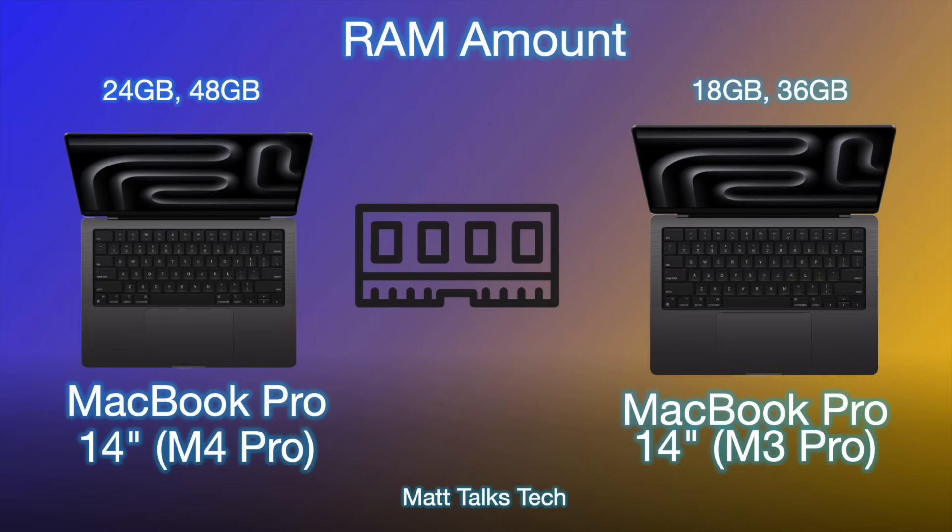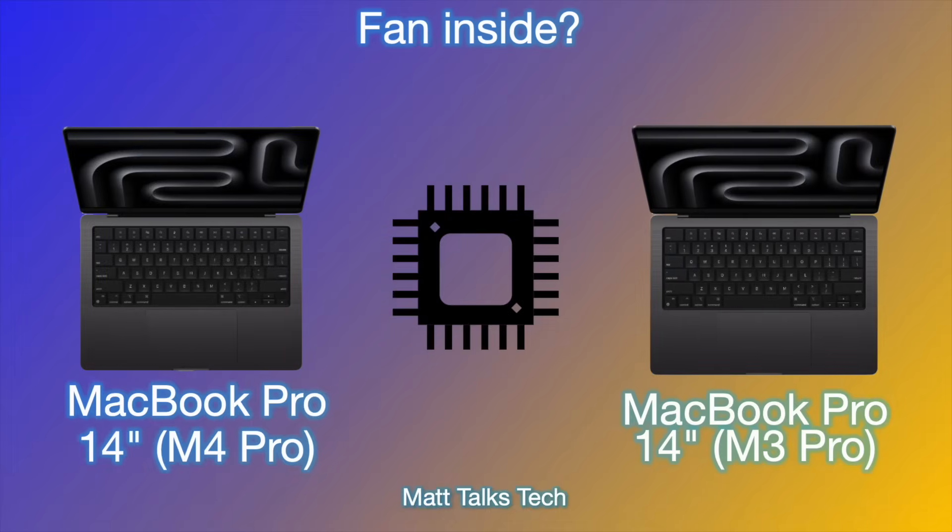RAM options have also increased. With the M4 Pro MacBook Pro, you now have a choice of 24GB or 48GB. This is up from the M3 Pro's base of 18GB, with a maximum of 36GB. The new maximum of 48GB is really impressive.